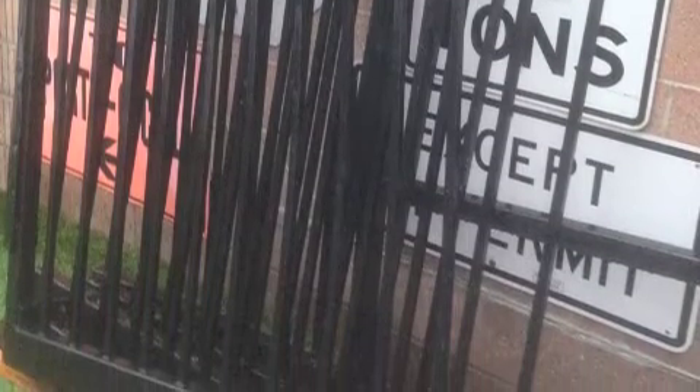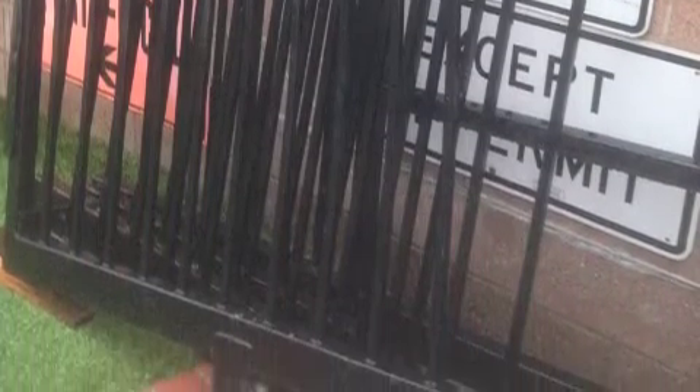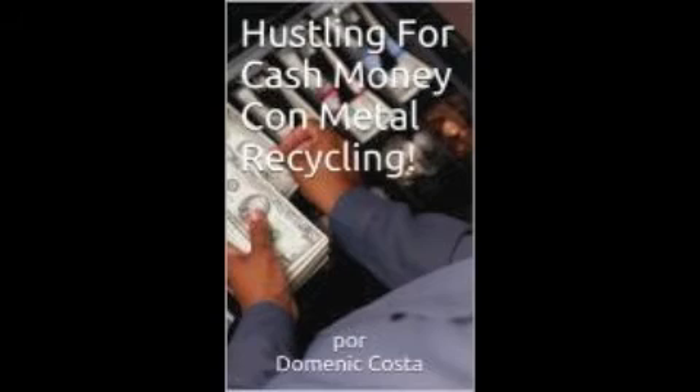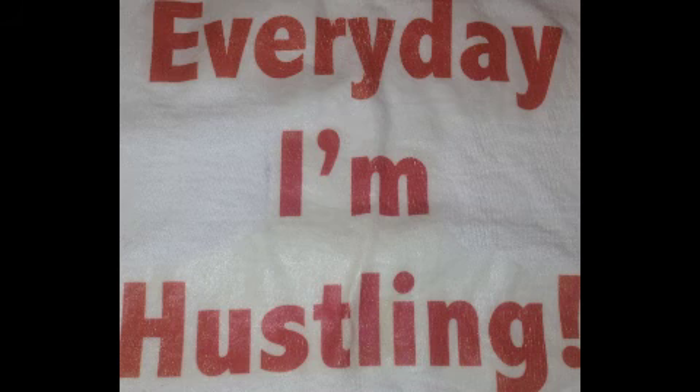Get a plan. You guys can get these kind of metal hustles too, especially if you have a truck and a little room to store some stuff. California or your state may still have return fees for plastic and glass bottles and aluminum cans — still worth some money. Check out my books on Amazon: Hustling for Cash, Money with Metal Recycling, and the same in Spanish.